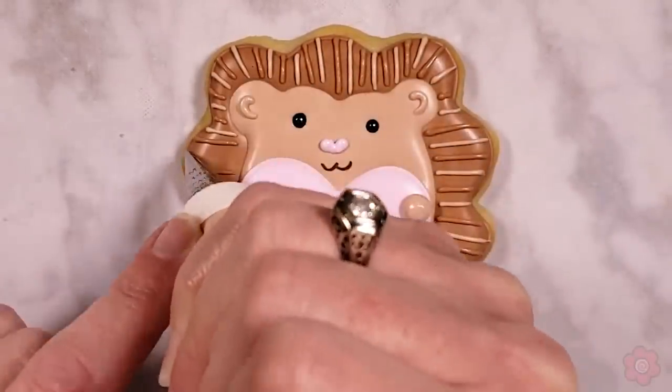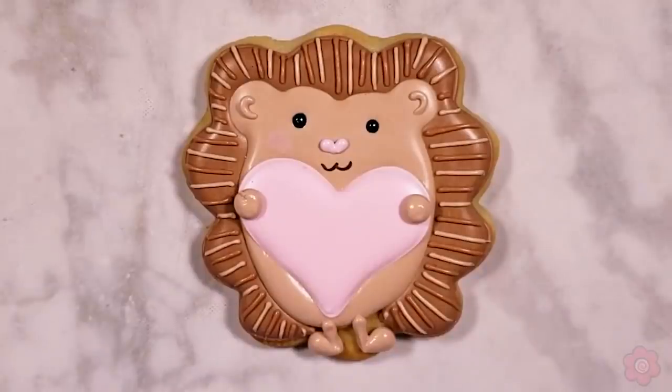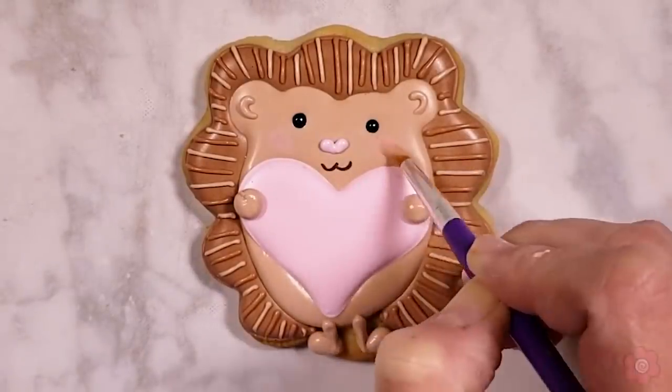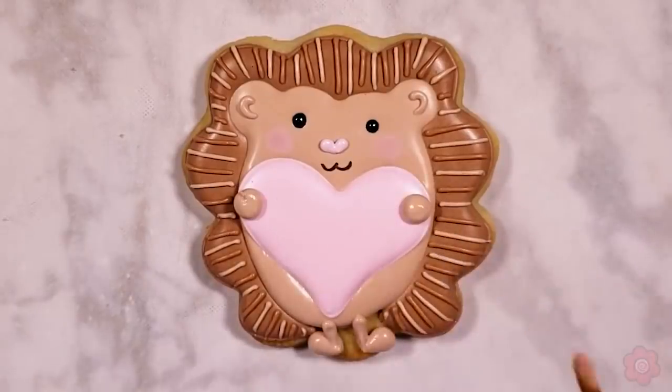Don't forget his hands — you want to make it look like he's holding out that heart for Valentine's Day. For the quills I want these to be a little more delicate, so I've sized my tip down to a tip number 1.5 and I'm working my way around with both colors of brown. For tips on the icing colors I used, check out the blog post — I'll list all the icing colors for each project. Then it's just time to blush this little guy's cheeks with the carnation pink to get him nice and rosy.